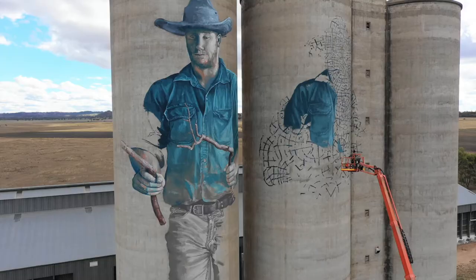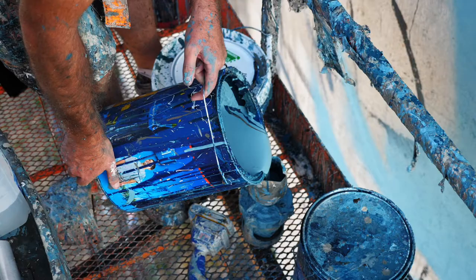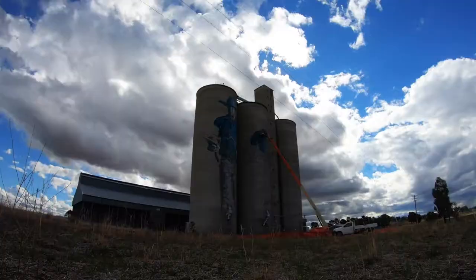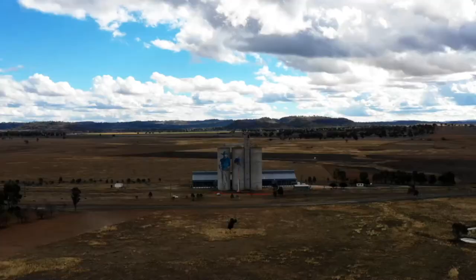I work from photographs. I use a grid system to get the proportions right, and then I just paint it. It's standard outdoor acrylic. We used close to 300 litres of paint. From start to finish, the painting has taken a pretty solid four weeks.